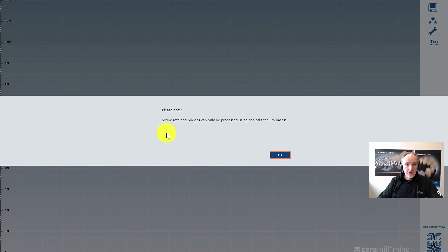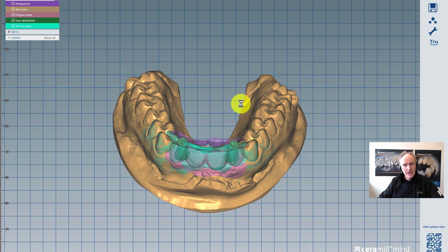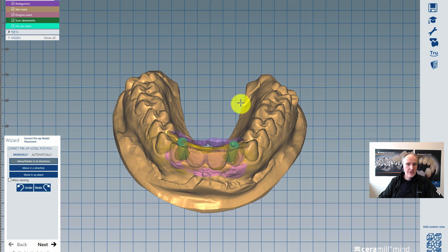The first thing is that you get a note: only with conical titanium bases is it possible to make screw retained bridges. You can click OK and then continue.